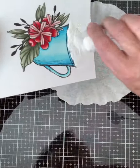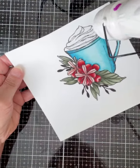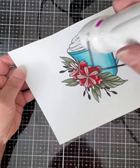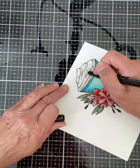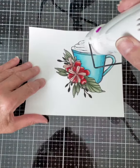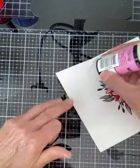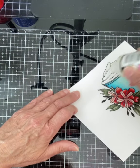I'm using WOW Opaque Bright White embossing powder. I repeat this with the second layer of embossing. This base creates a nice firm foundation for my next step.